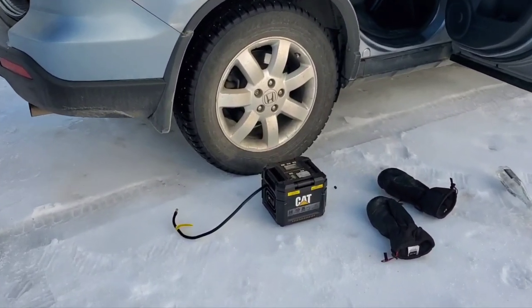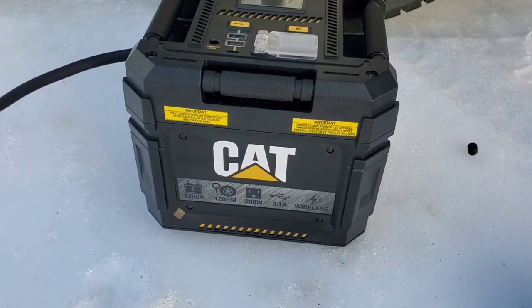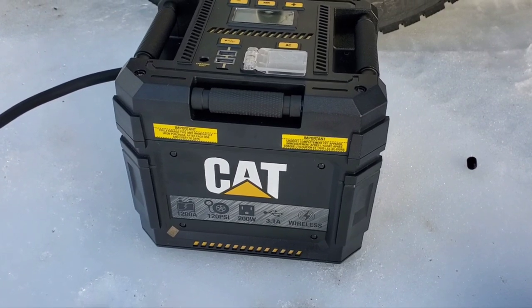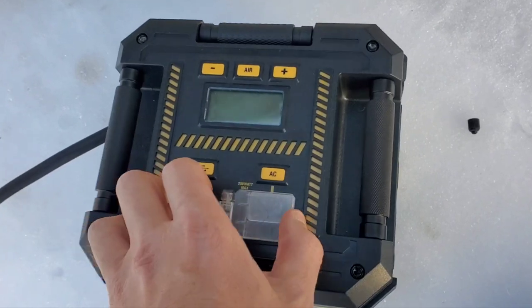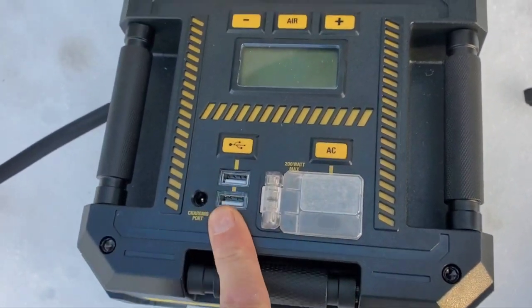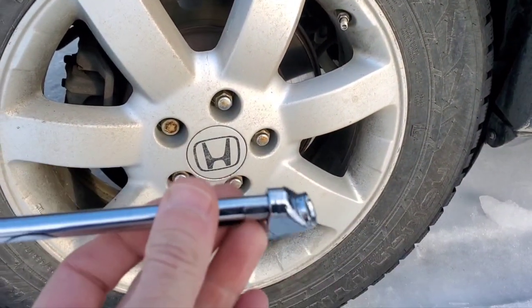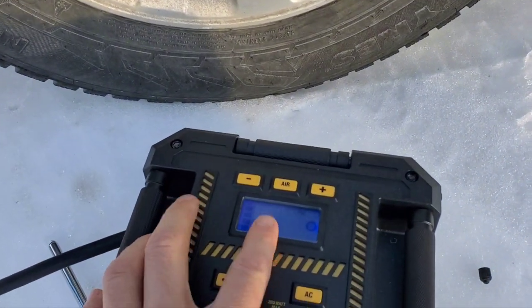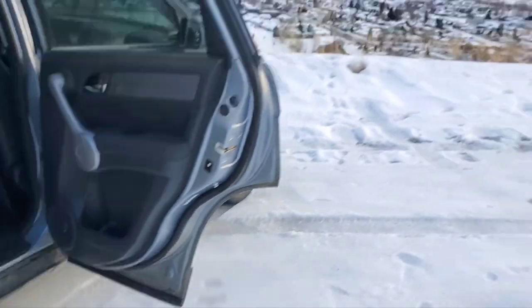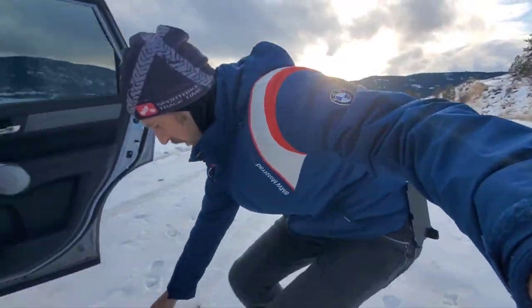Hey everybody, today we're going to be giving a quick review of this CAT AC 120 PSI, 200 watt, 3.1 amp wireless battery bank charger. You can see there's an AC port, some USBs, and an air outlet. We're going to test it on my mom's CRV. I am Marcel, this is my YouTube channel.